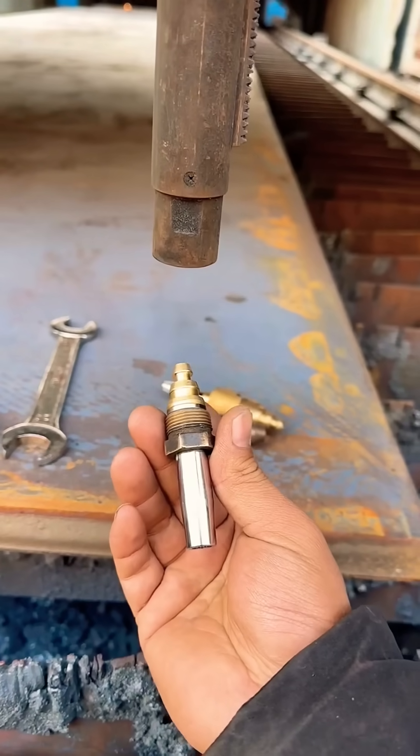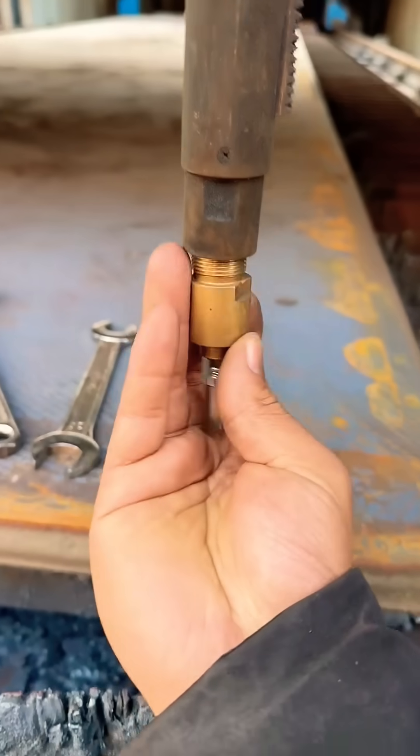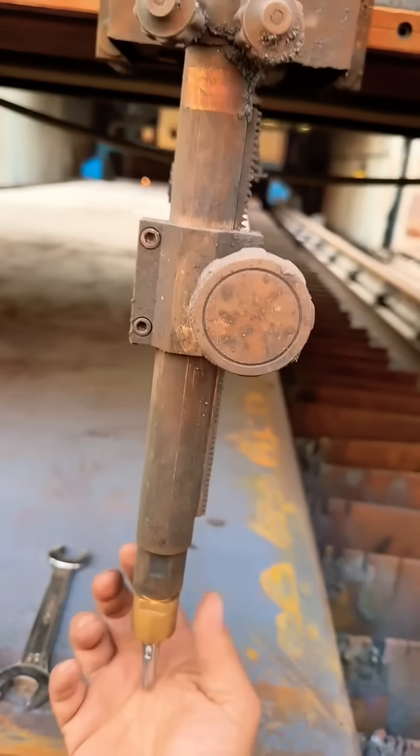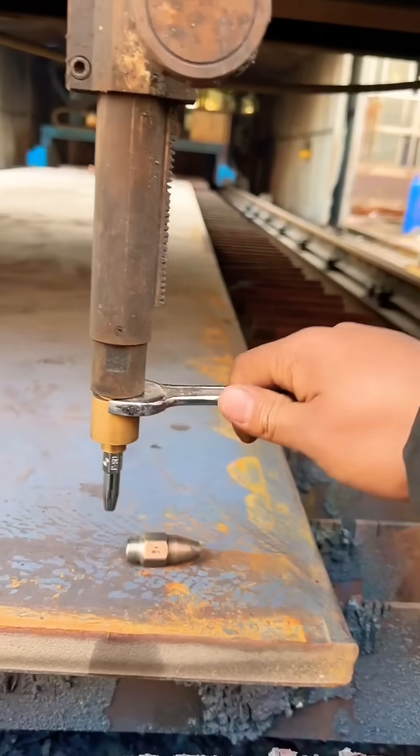Are you guys still using those regular dev nozzles? Brothers, we've already switched to the adapter head. The regular equal pressure nozzle instantly turns into an injector type. Just twist it on, tighten it up, and once the small injector nozzle is mounted...